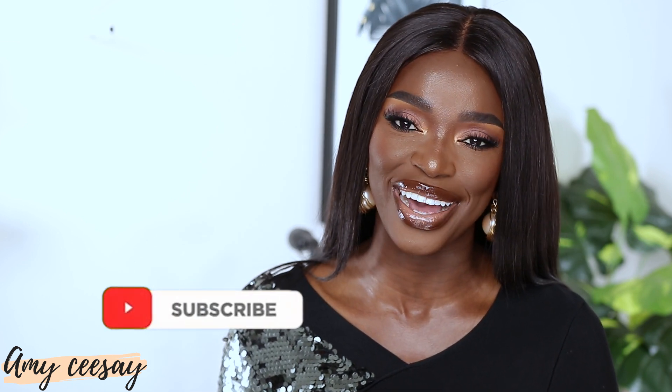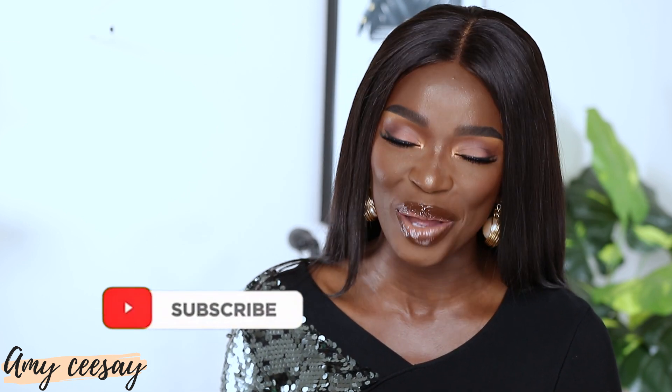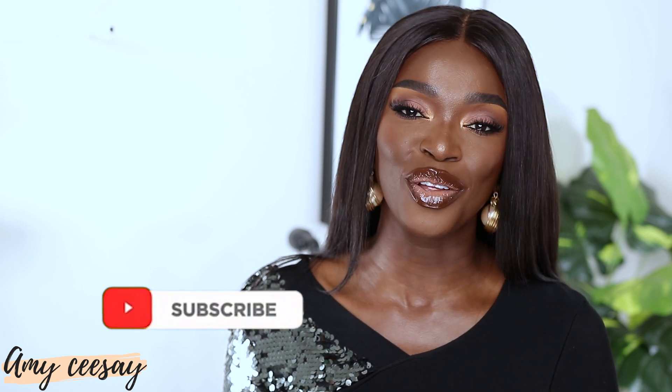And here is the final look! I hope you guys enjoyed this video. Don't forget to give it a thumbs up, hit that subscribe button, turn on post notifications, and leave me a comment below — let me know what you think and where you would wear this look. Eid Mubarak to all my Muslim brothers and sisters. I love you all so much for watching and I can't wait to see you in my next video.